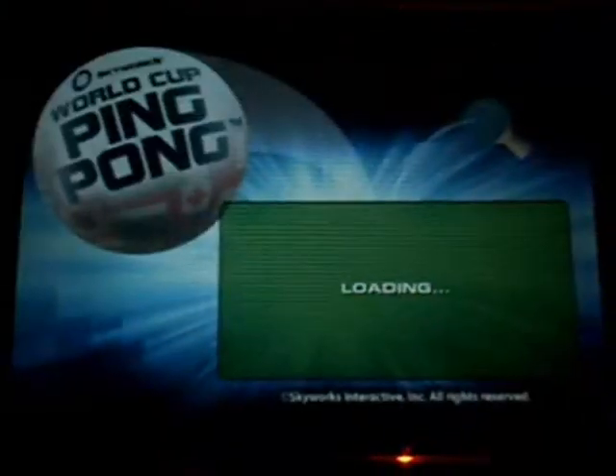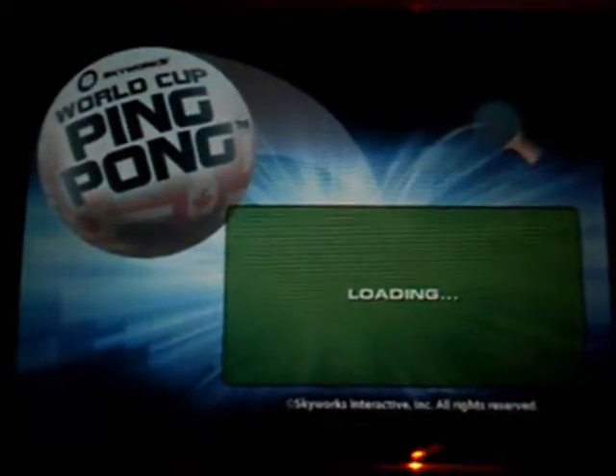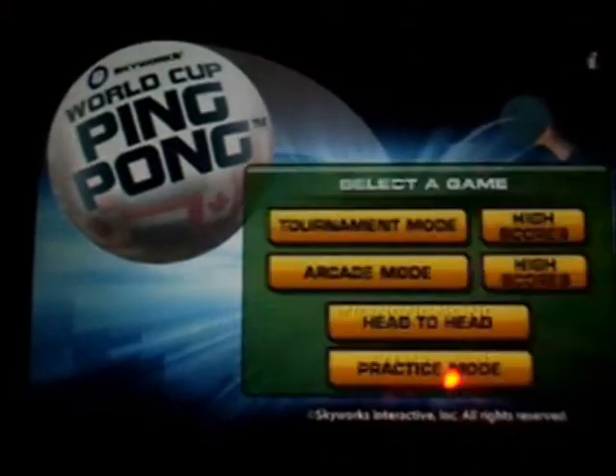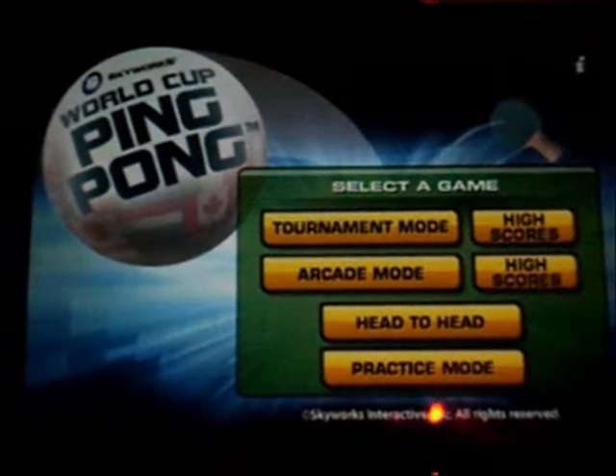Hey guys, happy day here. Today we're beginning World Cup Ping Pong. This app is 99 cents for unlimited time, and its current rating is 3.5 out of 5 stars.